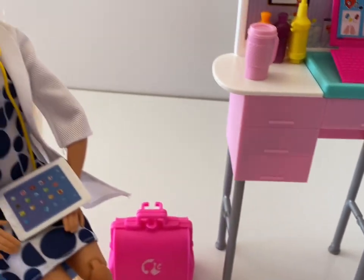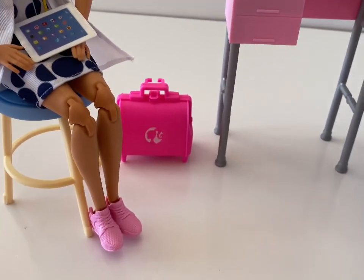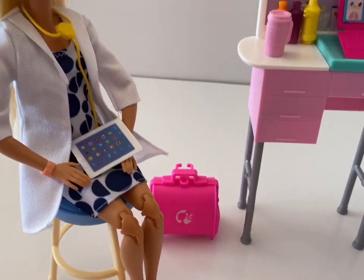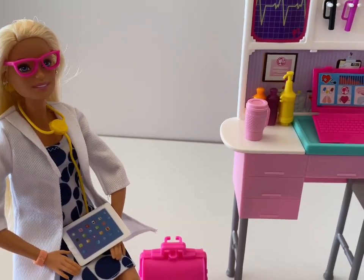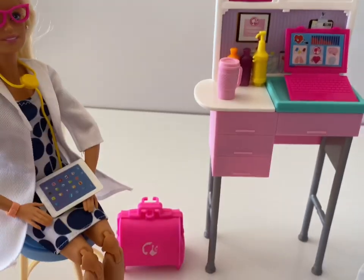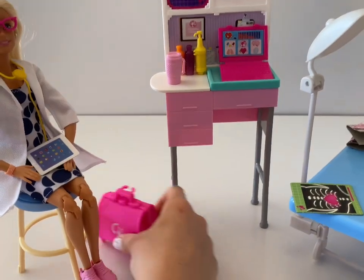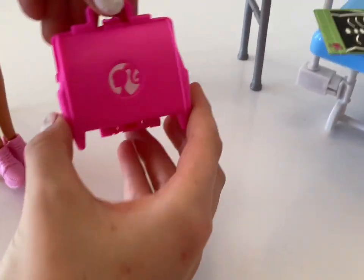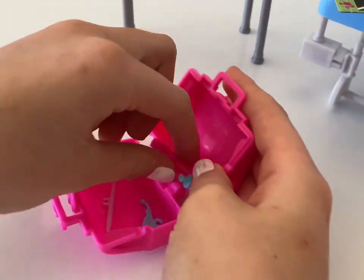Over here we have Barbie sitting on her chair with her iPad. And now you can see that she has an articulated, made-to-move body, because we can't work with that other stiff body — her legs are like... I can't place them in positions. Anyways, this is her bag. I love her bag. It's a pink bag, of course. Everything is pink.